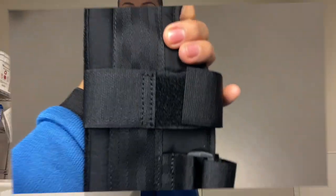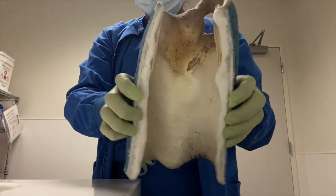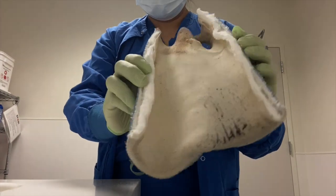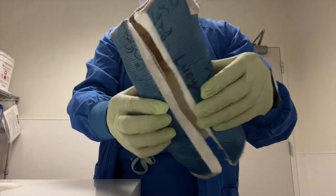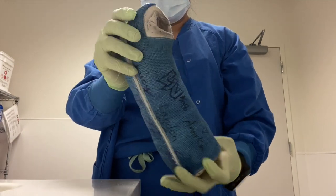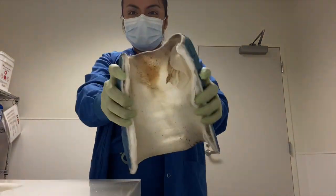Up next we have this short arm cast that I removed on a patient who had a soccer injury. Thankfully the patient didn't want to keep the cast because it was just so dirty, and they actually went back into a wrist brace. A wrist brace is actually better than a cast because you can remove it when showering.